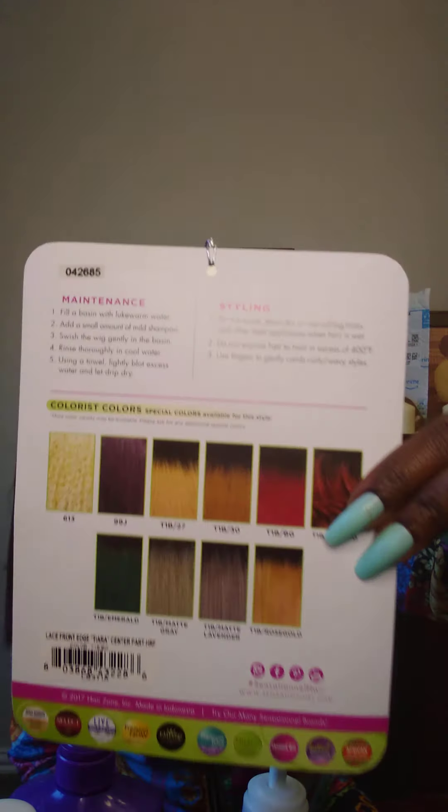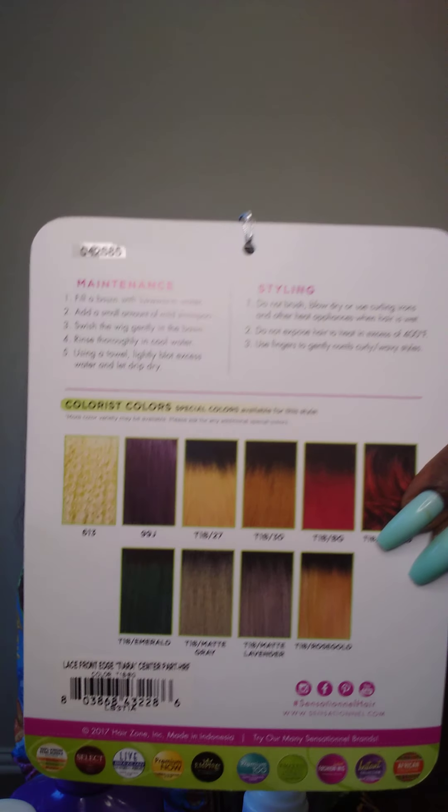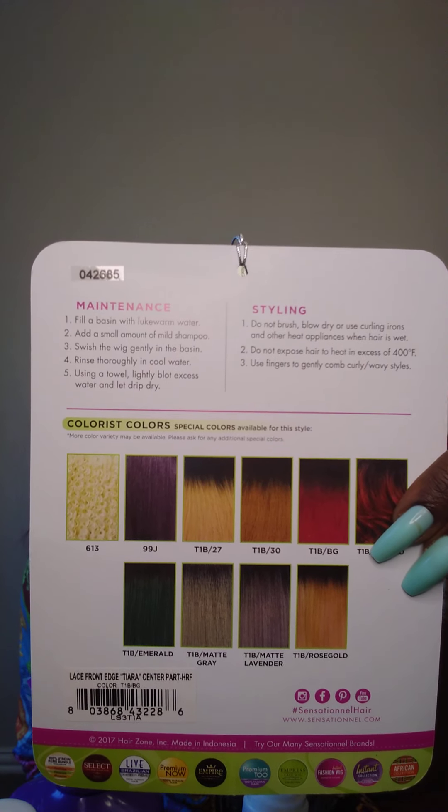These are the other colors they have available that you can purchase. Natural center part — the part's not too bad. I'm not really into plucking and all that stuff. I like to just put it on, glue it sometimes, and head on out the door.